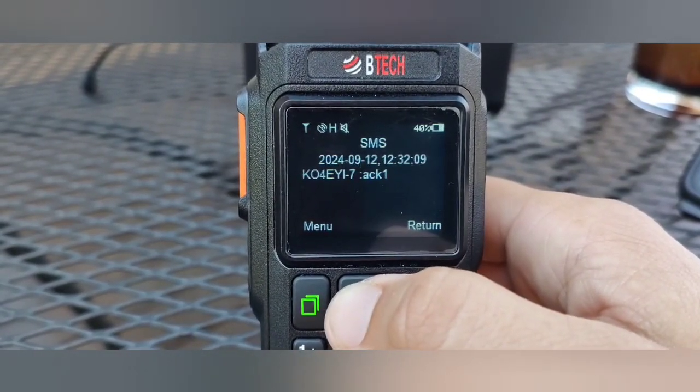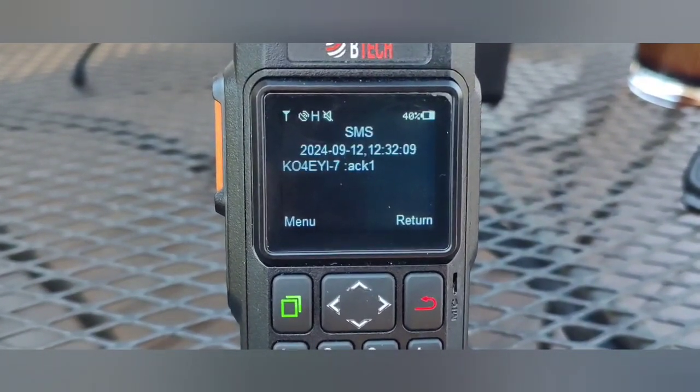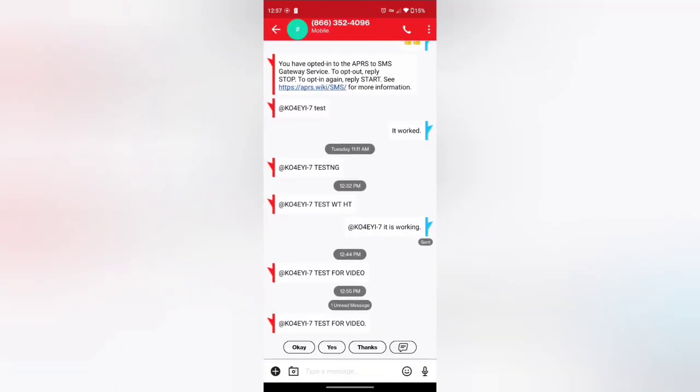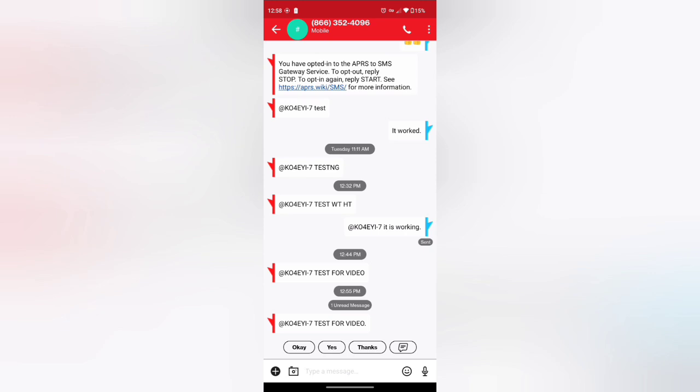So that's what it will look like when you get the acknowledgement. I'm going to check if the text message came through — and it looks like it has worked. At the bottom it says @KO4EYI-7 and 'test for video', so that is correct and we did in fact receive it.